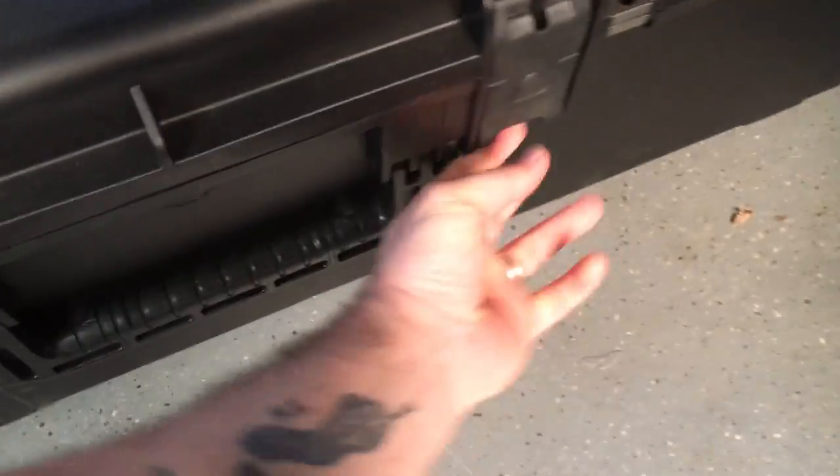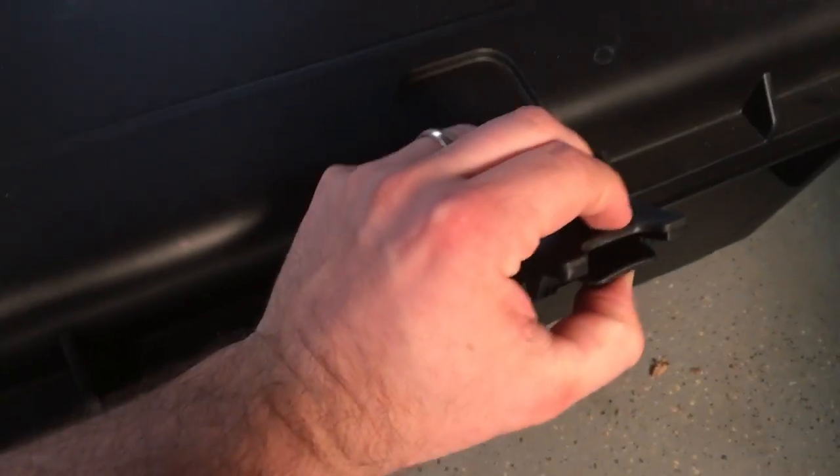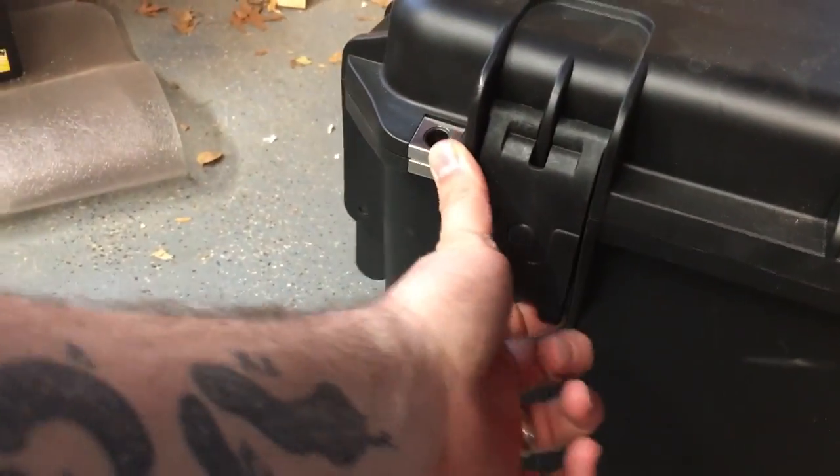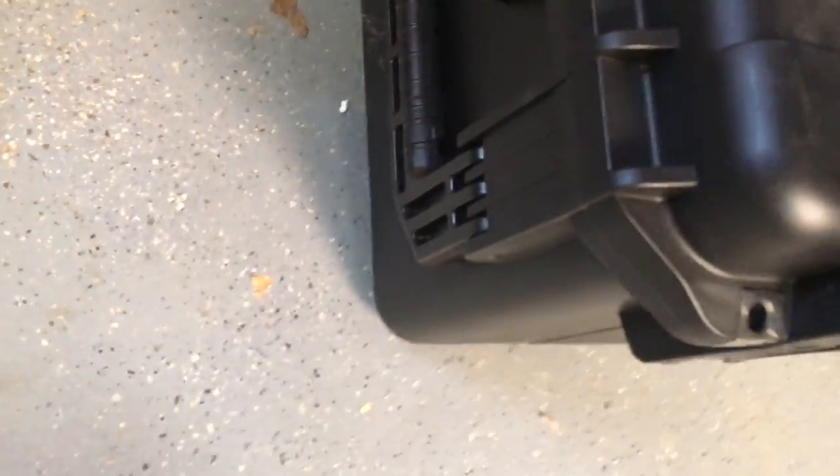Moving on to the exterior features — it has a lid on hinges, so it's not going to come off like the original. It just swings open on hinges. You lock it down; all latches are released by this little latch here, so they're not going to come up unless you pull up that latch. This thing is tough as nails — these aren't coming off unless you actually pull that lever. There are one, two, three, four, five, six locks total.